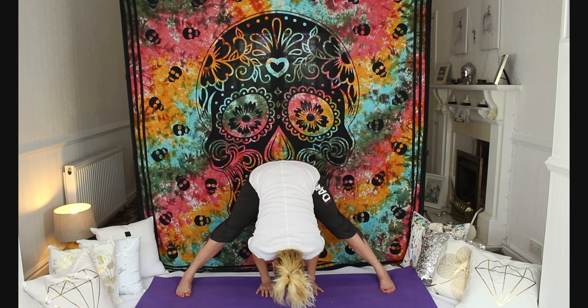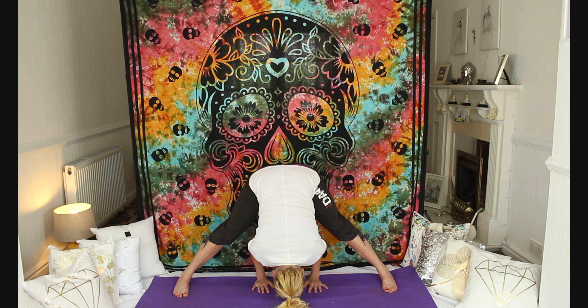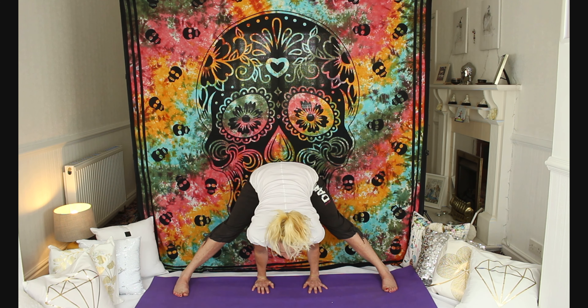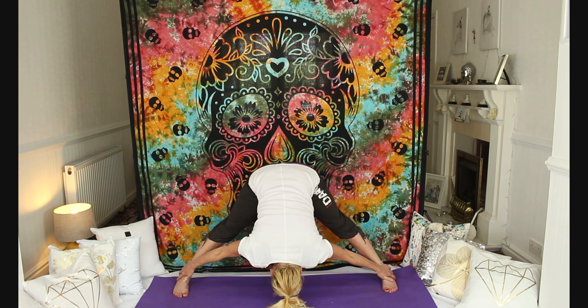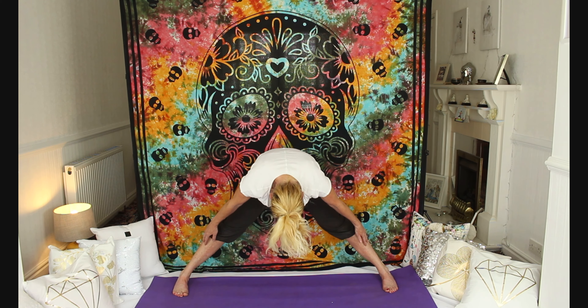Then breathe in and straighten the arms, raise the chin. Look out a few feet in front of you. Then exhale, drop forward. Keep those shoulders, elbows and wrists on the same plane — almost like two railroad tracks, all aligned. Then breathe in, straighten the arms, raise the chin, look out in front of you two or three feet. Exhale, lower. Then bring the hands to the outer edge of the ankles. Engage the legs. Pull the tummy in. Have the chin on the chest as you re-stack the bones of the spine and return to an upright position.